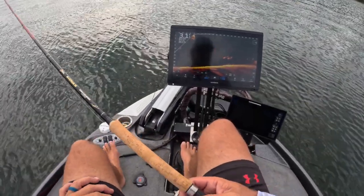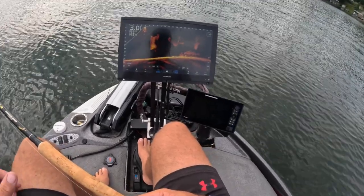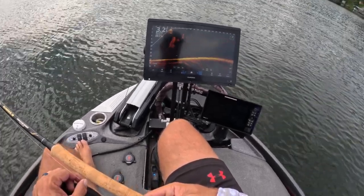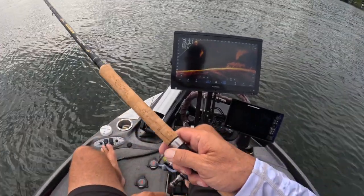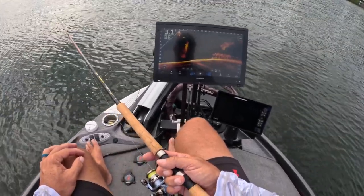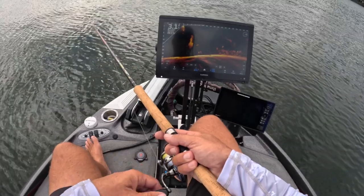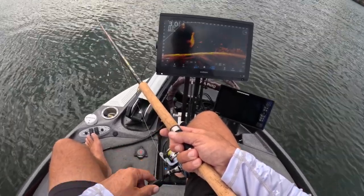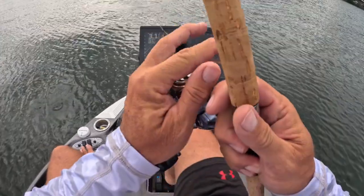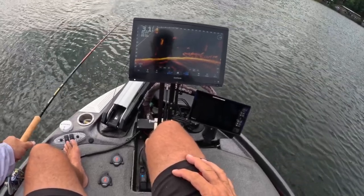We've got a water temperature right here sitting at 83 degrees, and it's going to continue to get even warmer. When you hit these water temperatures these fish are going to become extremely lethargic and slow moving. What I've found is that it's all about presentation — it's all about slowing it up and giving them the opportunity to catch your bait. If you're coming by them too fast they just simply don't have the energy or the willingness to chase it. So I work extra hard at piles during this time frame and I stay on them longer, especially when I see good fish down there.